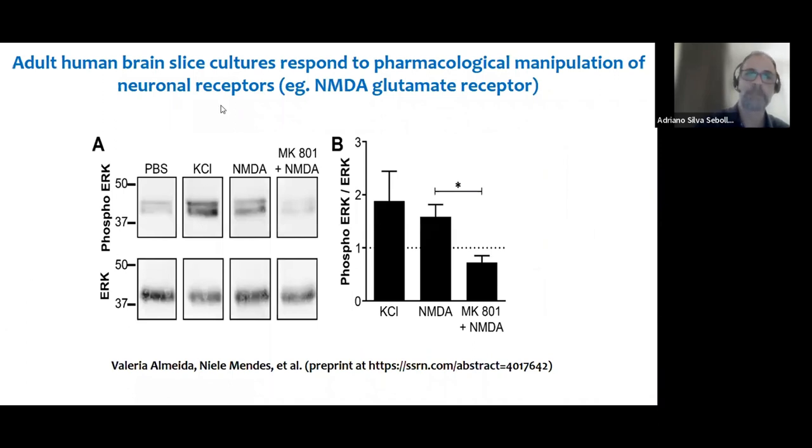We also did this experiment using an agonist of glutamate receptors, which is the main excitatory receptor in the human brain, and obtained similar results — an increase in ERK phosphorylation. This increase was blocked by an NMDA receptor antagonist. So the whole glutamate neurotransmitter system was preserved in these slices.